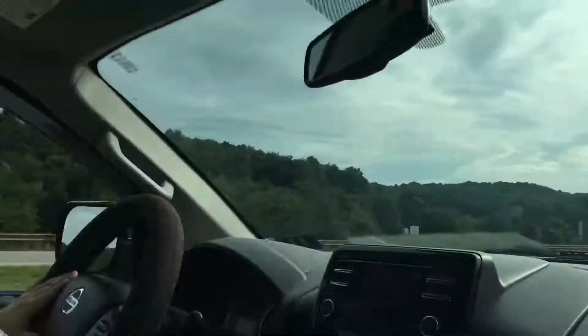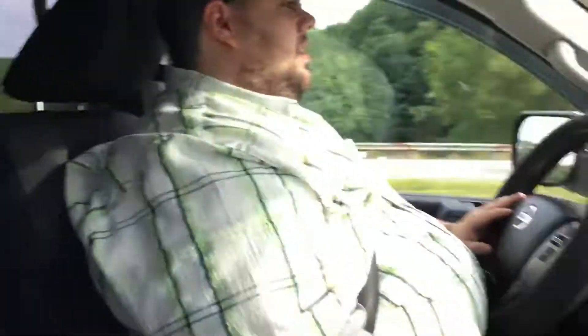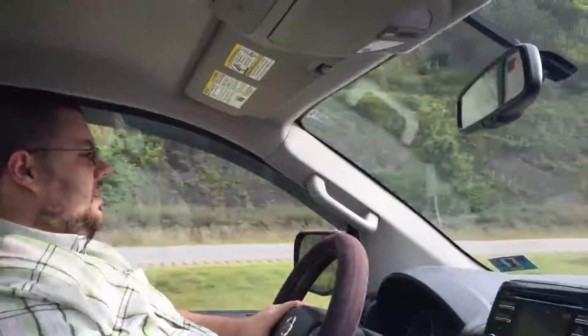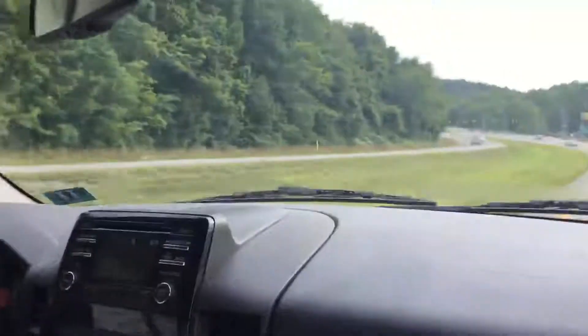Hey everybody, look who I got here in the driver's seat of this Nissan Titan — one of my buddies, Shadow Kills Games. He plays video games on YouTube. When he does, I make fun of him, so if y'all like to watch gaming stuff, check out his channel and don't cut him any slack.